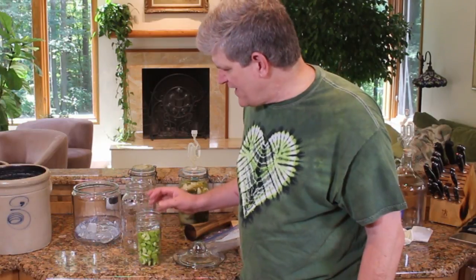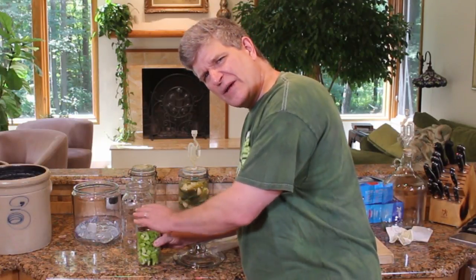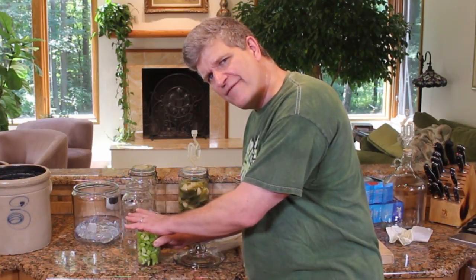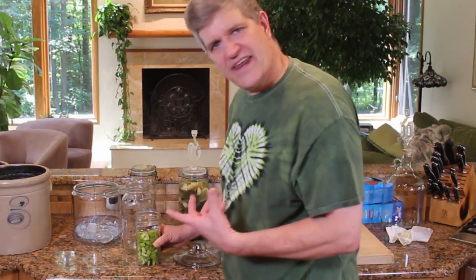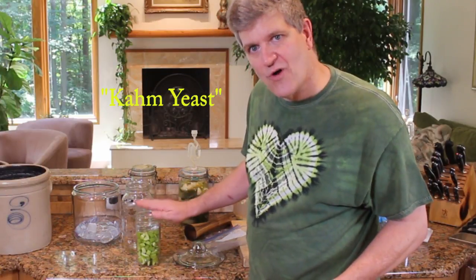You'll find that a lot of times when you're fermenting like this in an open container, you'll get just a sort of scum on top of the liquid after a couple of days — a sort of white chalky film across the whole level of the ferment. It's harmless. It's yeast — it's called common yeast — a naturally occurring yeast that will collect and start to grow on the surface of a ferment like this.